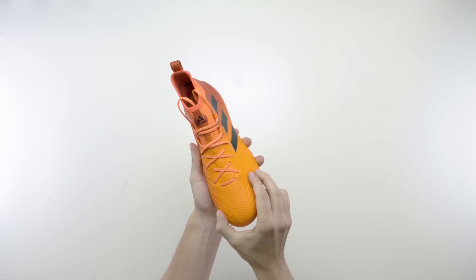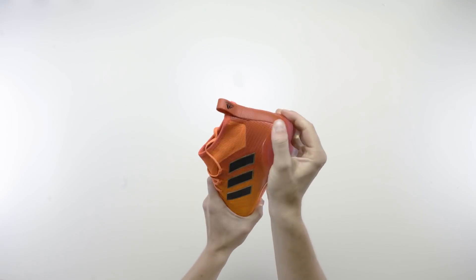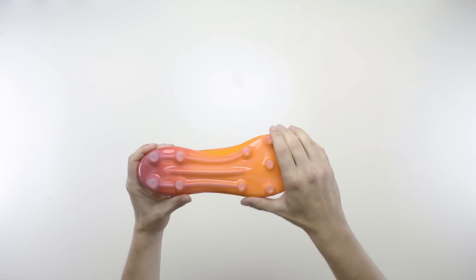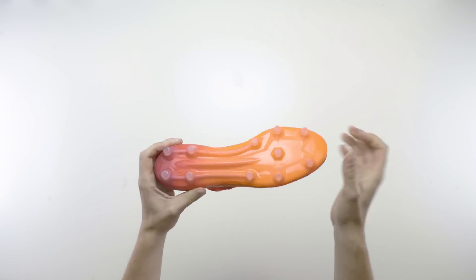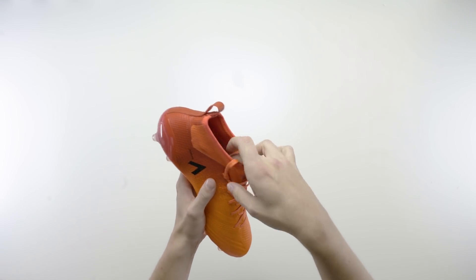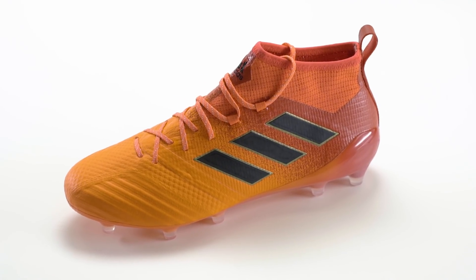In terms of colour, the boot fades from a solar orange — you can see this here on the front — and this fades towards a darker shade of red in the rear. This fade is continued also on the sole plate; the solar orange there fades into the darker red towards the heel. The prime knit upper has this bright solar orange, and the laces are also this very bright orangey colour. The black three stripes feature on the outsole.